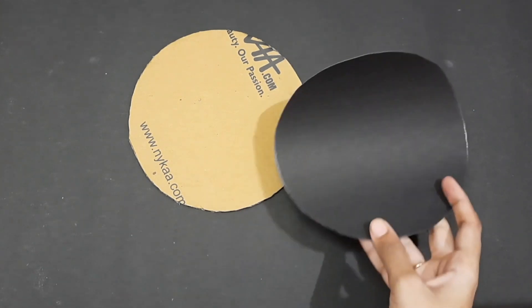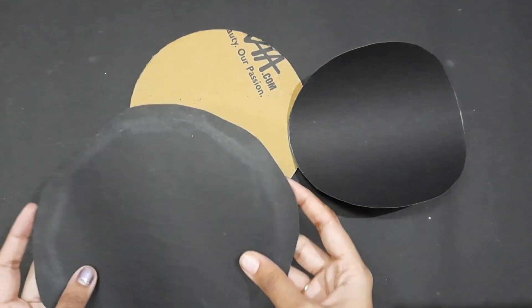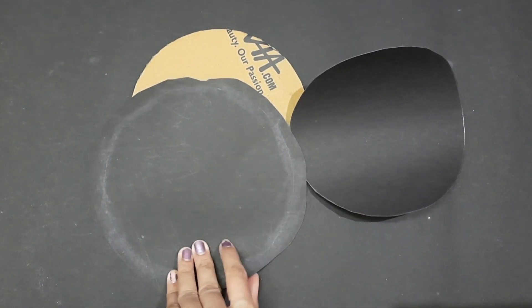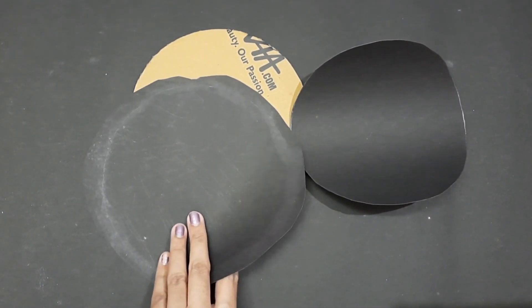First, I am going to cut a round-sized cardboard. I am going to use the chart paper and craft paper. I am going to cut a black paper and cut two pieces of paper.